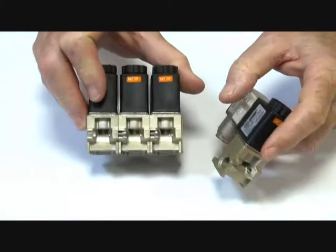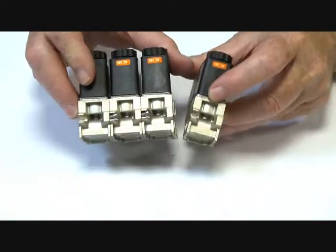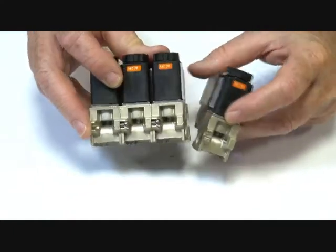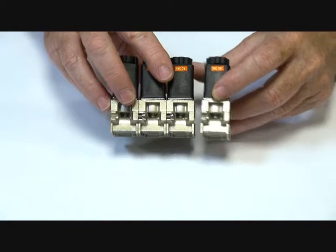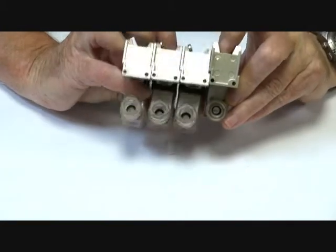The valve can be mounted together in a manifold situation like this. Each unit clips together, so one clips onto the next with an O-ring between the two faces, and a small screw goes through here on the front to hold them in place. You can bank them up to 10 or 12 valves in a bank. They have mounting points underneath here.